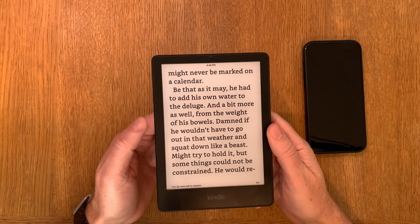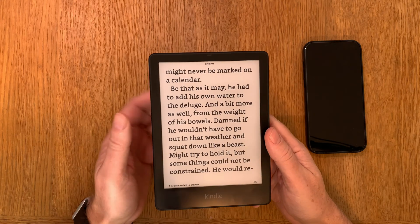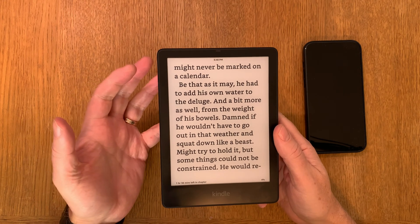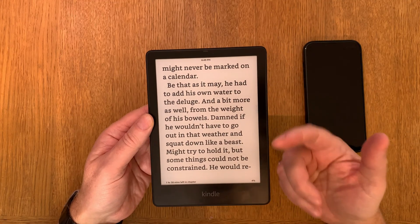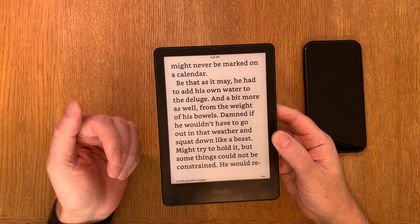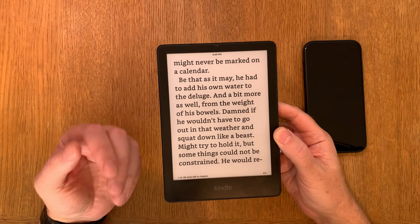But when I bought this Kindle Paperwhite Signature Edition, the light sensor was way off. For example, when I was in a very very bright room, it still raised the brightness instead of lowering it. An e-ink display doesn't need any lighting if you are in, for example, direct sunlight.